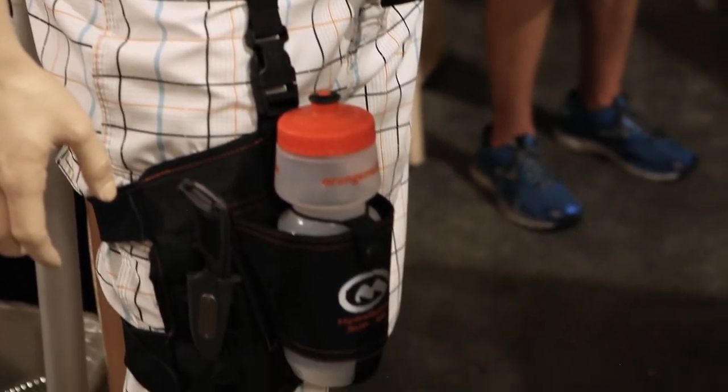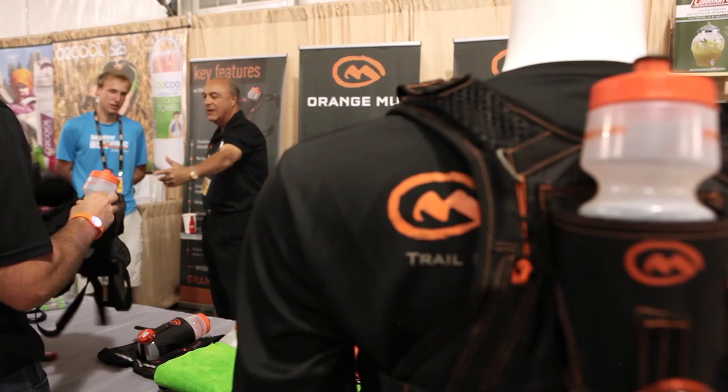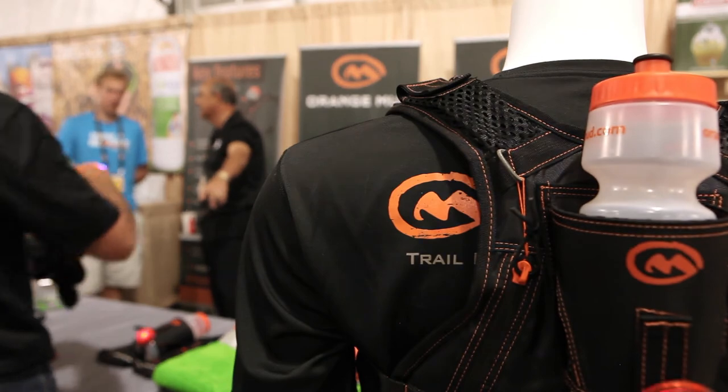Our tagline is innovation from frustration. So we're releasing products that I've never understood aren't already on the market, and we're building them ourselves. Contact us on the web at orangemud.com. Thank you, pleasure speaking with you. This is Timmy O'Neill signing off from Live From OR.